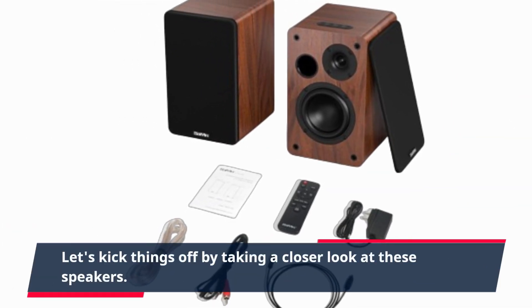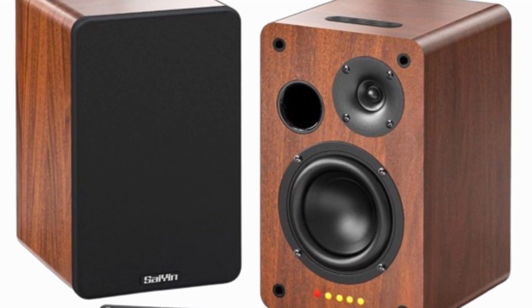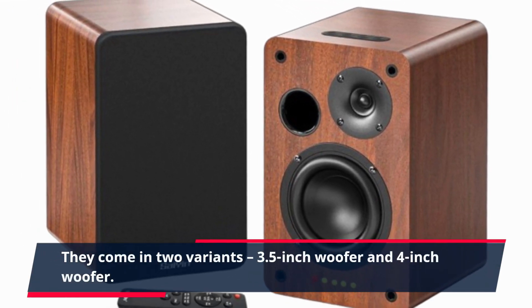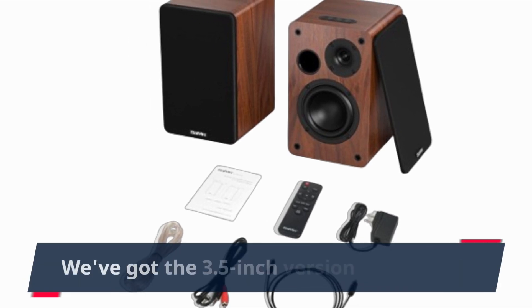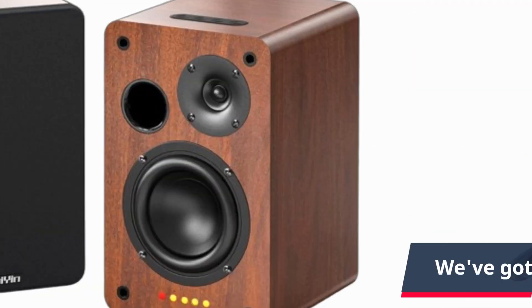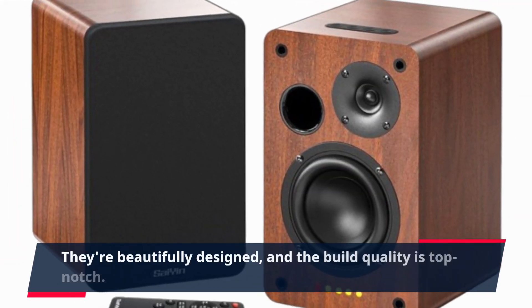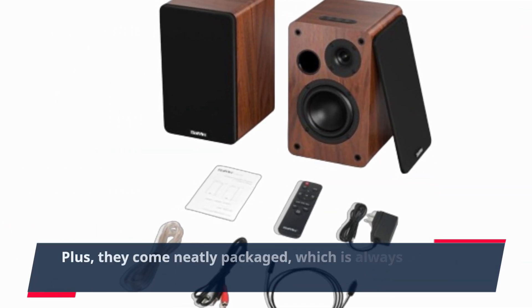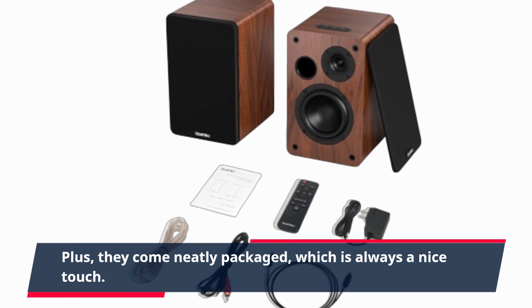Let's kick things off by taking a closer look at these speakers. They come in two variants: 3.5-inch woofer and 4-inch woofer. We've got the 3.5-inch version right here. They're beautifully designed, and the build quality is top-notch. Plus, they come neatly packaged, which is always a nice touch.